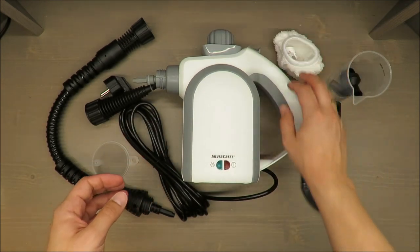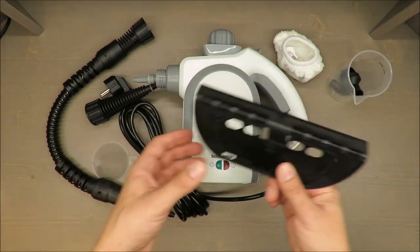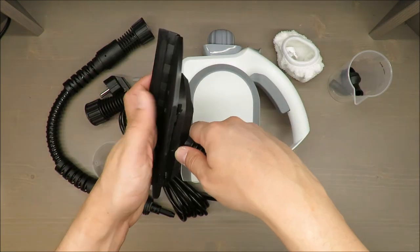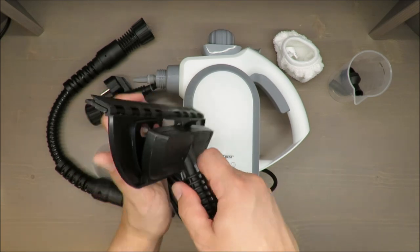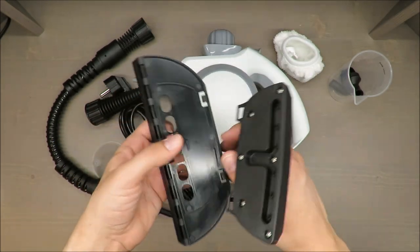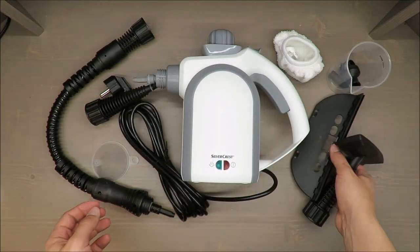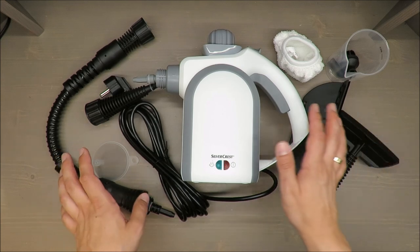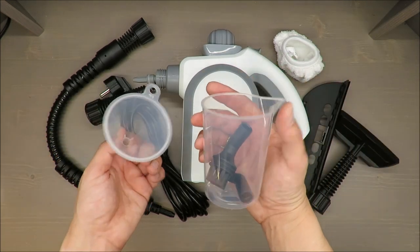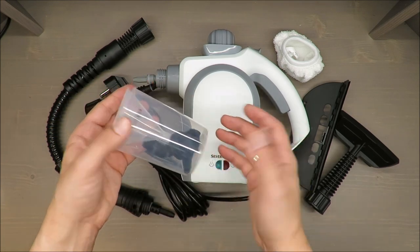Just for information: straight away, there's also a window cleaner — you need to go in this way, click — and a round brush, extension hose, measuring cup and funnel. Those measuring cups and funnels you can live without, but it's always a little bit nicer to have them.